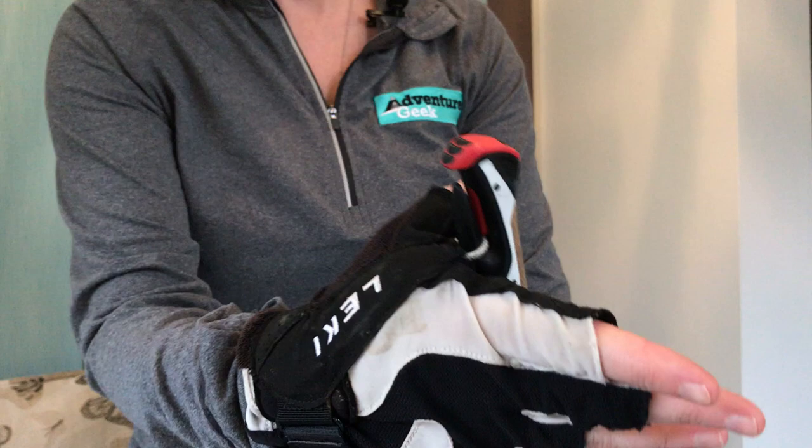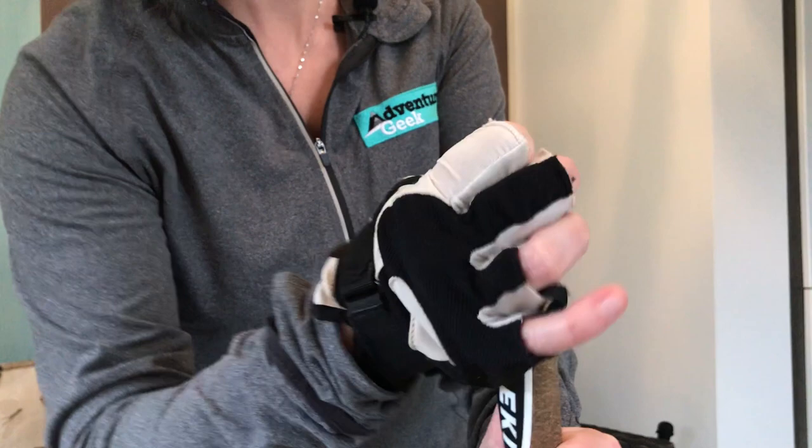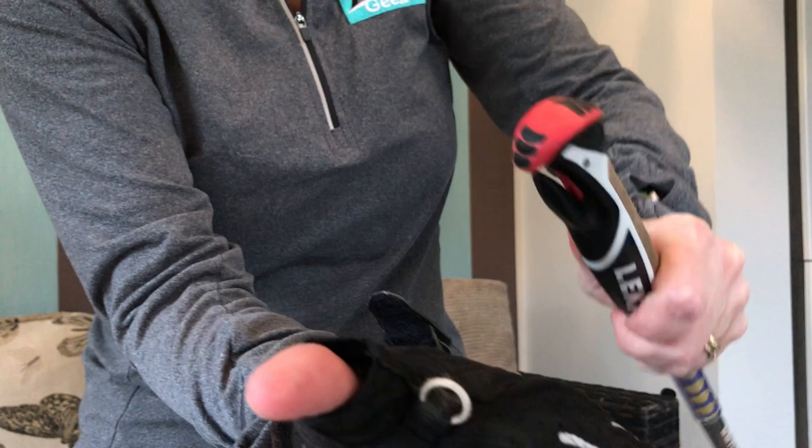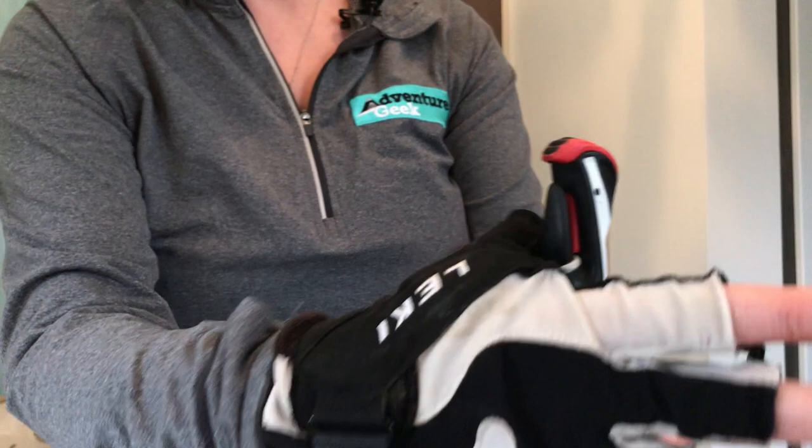I love these gloves. So the Lecky Shark gloves — I'm going to put this on. Okay, so as you can see they're actually attached. There's a little loop here — can you see the loop? That just attaches correctly on like that. You have a click into place and then I'm attached.